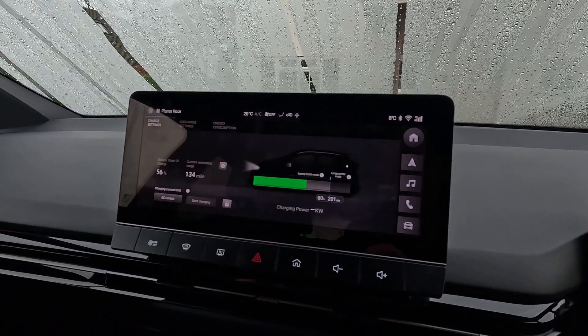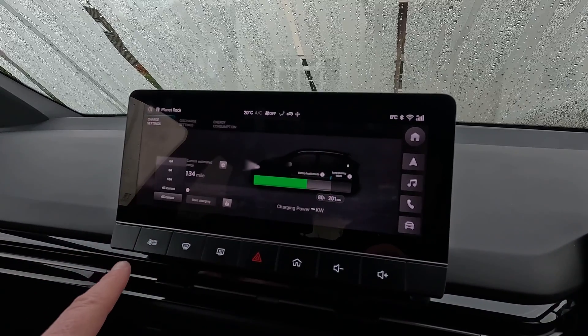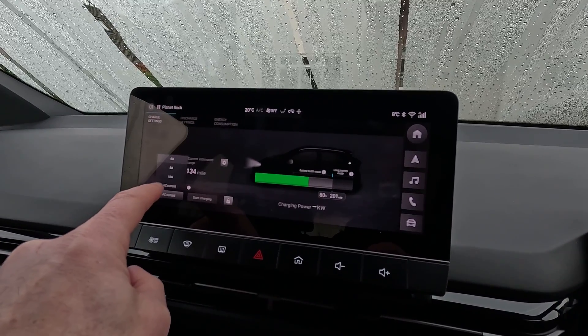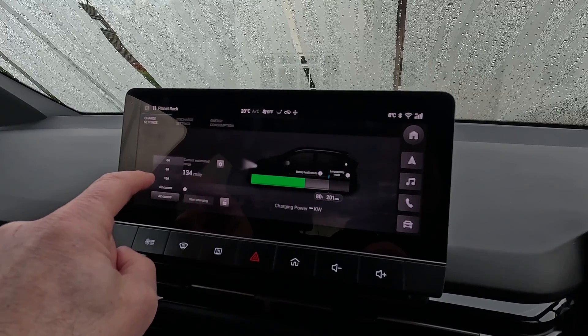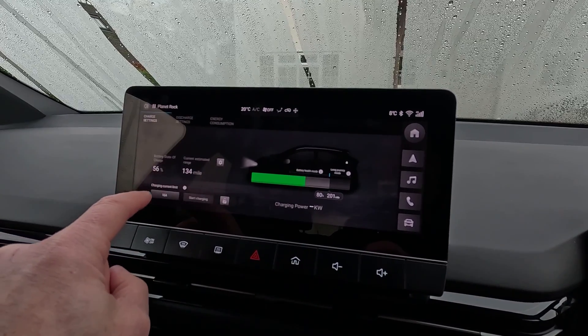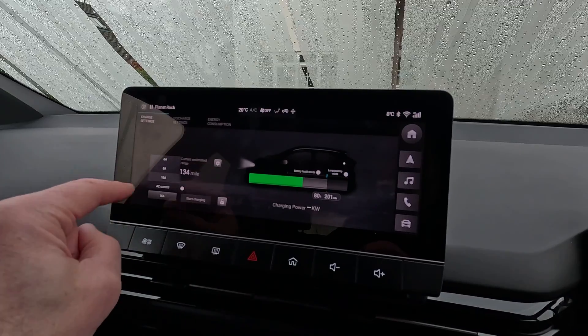We'll start on the top left there — Charge Settings. So you can limit the current the car charges at. AC current, as it's set at the moment, is the full power of anything you plug into. And you can reduce it down to 16, 8, or 6 amps.